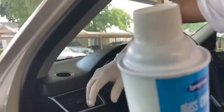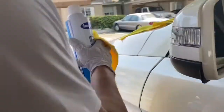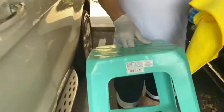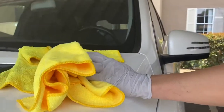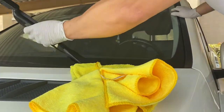Now I'll show you how to clean outside quickly and faster. First of all, you can use a squeegee — make sure it's long enough for you to clean the windshield. See how good that is.